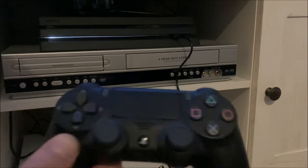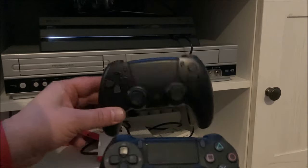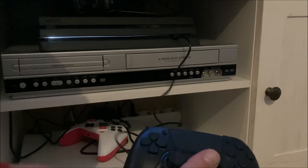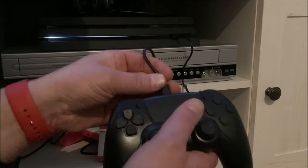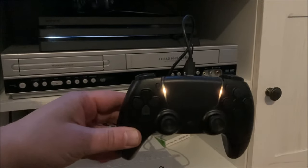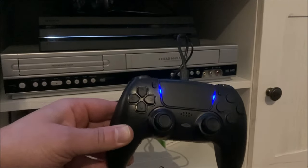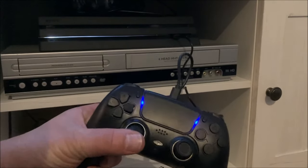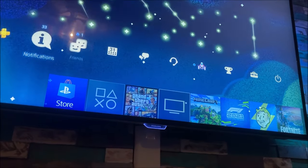Here we have the OG original PlayStation 4 controller, and this is the Battletron action controller that looks like a PlayStation 5 controller. Let's hook it up and see it in action. We got some lights — I do love the LEDs. And I have my PlayStation connected with this Battletron controller.